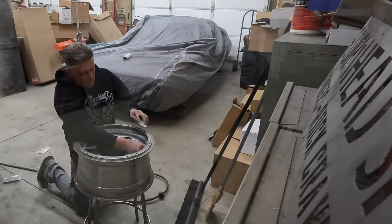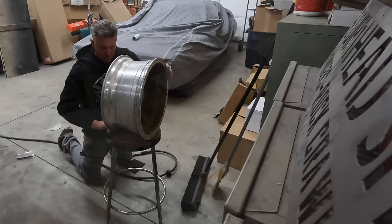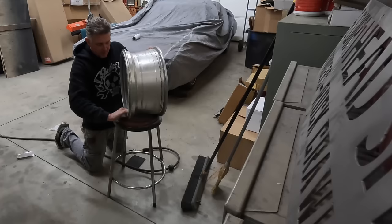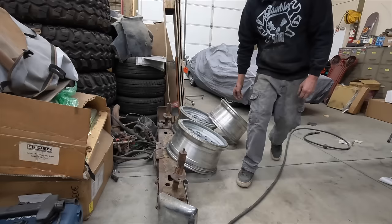You got to remember this thing is not a show car — this is a rock crawler. It just needs a little bit of pop. The last time I painted these wheels was just like this where I was rushing to get them done to meet some ridiculous deadline. Three done, sanded. We'll go work on number four.